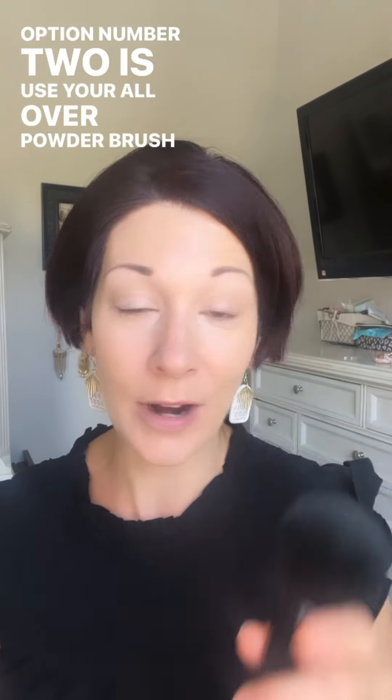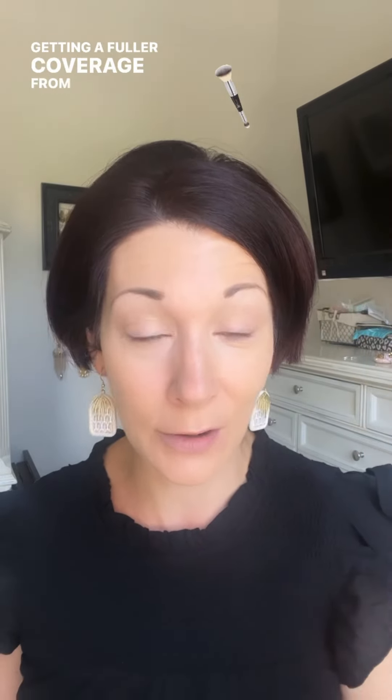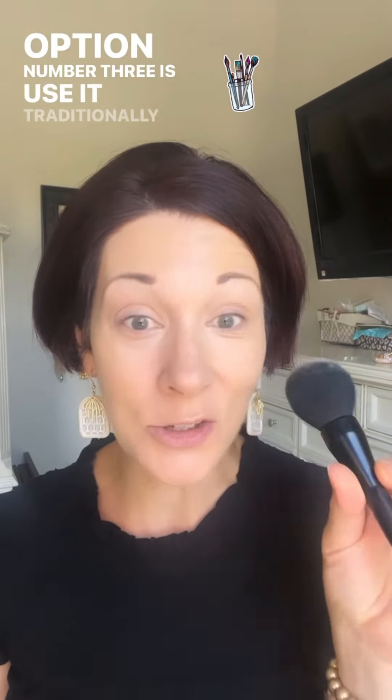Option number two is to use your all over powder brush to blend out your foundation and make sure your jawline does not show any lines. Bring it down your neck a little bit for that softer appearance, especially if you're using the liquid foundation brush or the blending brush and getting a fuller coverage from your foundation — use this brush to blend it out.